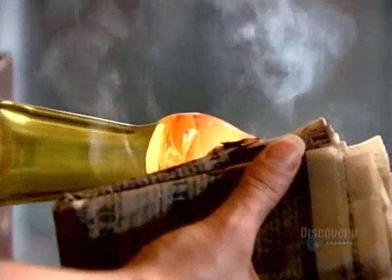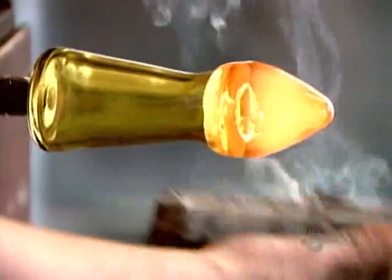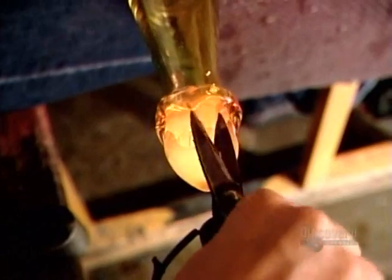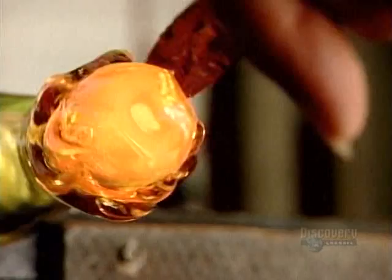She protects herself from the intense heat by using a thick stack of soggy newspapers. Using an ordinary pair of scissors, she forms ridges.